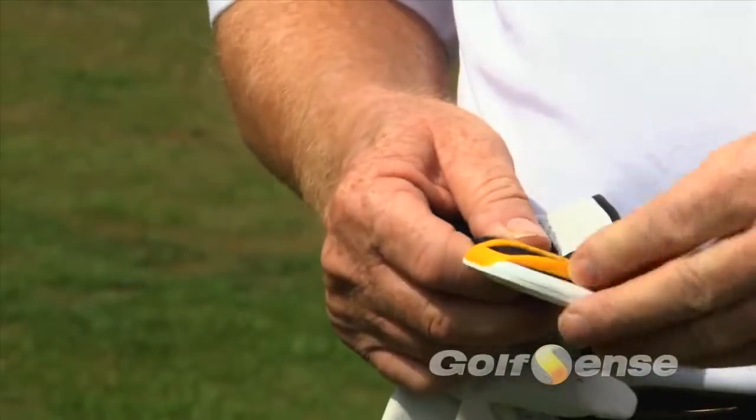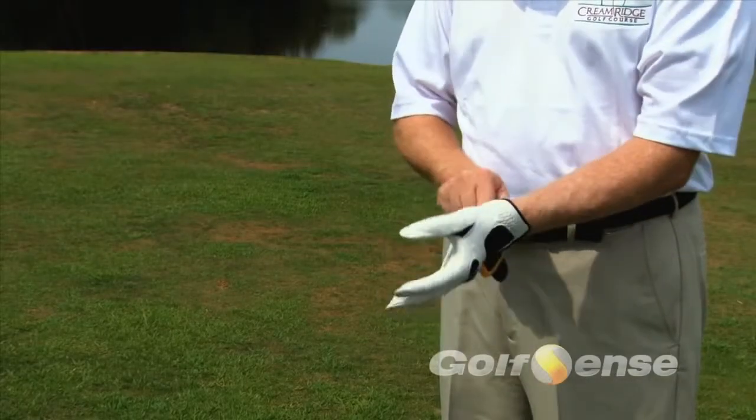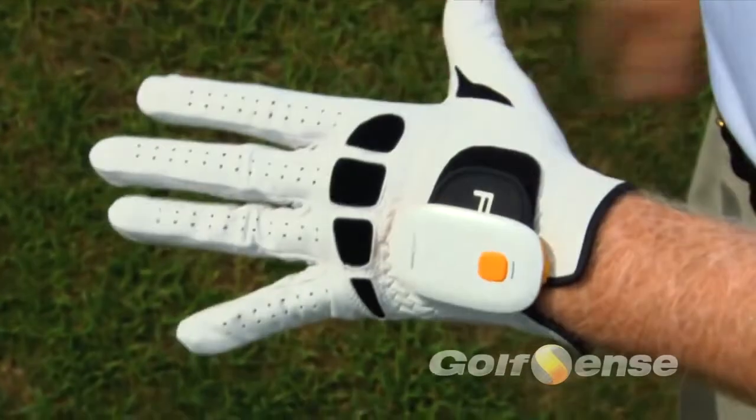Place the Golf Sense unit on your golf glove by using the Velcro strap. It will slide easily through the yellow elastic strips on the back of the sensor. Make sure you have the yellow button on the front placed so it is close to your wrist.